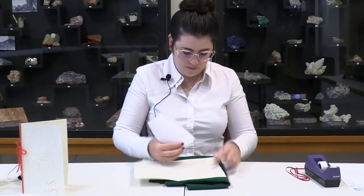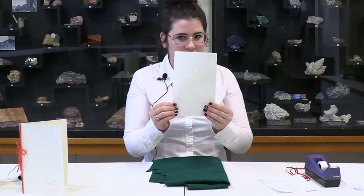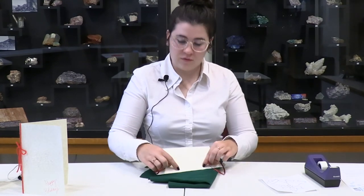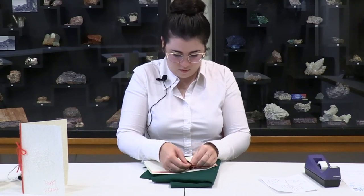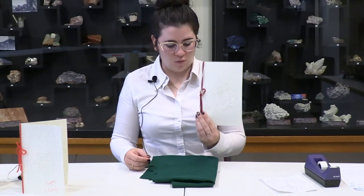Once you are finished with your design, remove your tape gently and take off the paper, and then you can see you have your design right on the front. Then you can add whatever other decorations you would like to your card. I'm just going to add some ribbon along the side — you can do hole punches and actually feed it through, or you can just tie it from the inside of the card and make yourself a nice little bow, and you have your very own pinprick art.